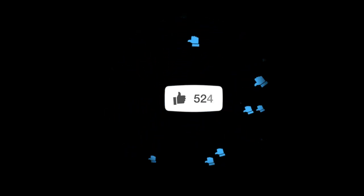Thanks for watching, guys. Make sure you like, comment, and subscribe. And join me for the back nine — it's where things get a little more interesting.